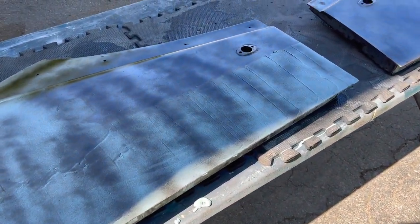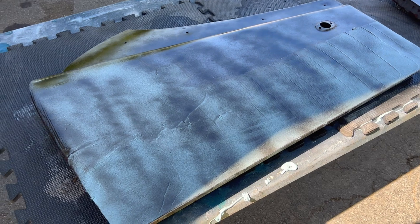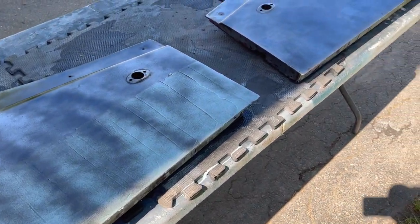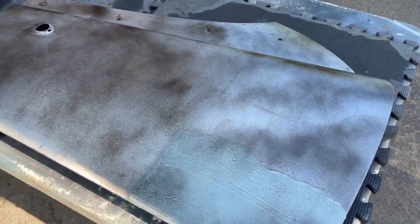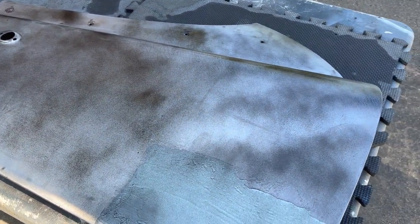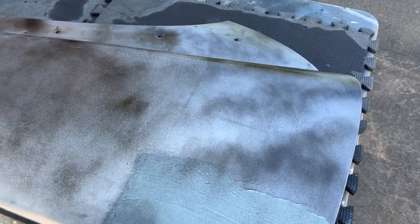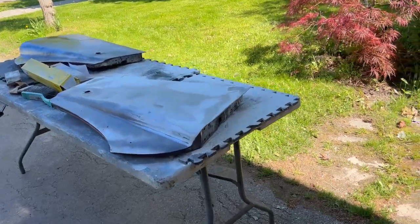If we've got high spots we may need to hammer those down a little bit, but I'm not suspecting any high spots — we definitely have some low spots. The block will reveal all, as they say. I'm just using black spray paint for my guide coat. You can also buy a dry graphite coat that's like a powder you sponge on, or a spray coat — I'll show you that probably at a later date — but right now we're just using black spray paint.